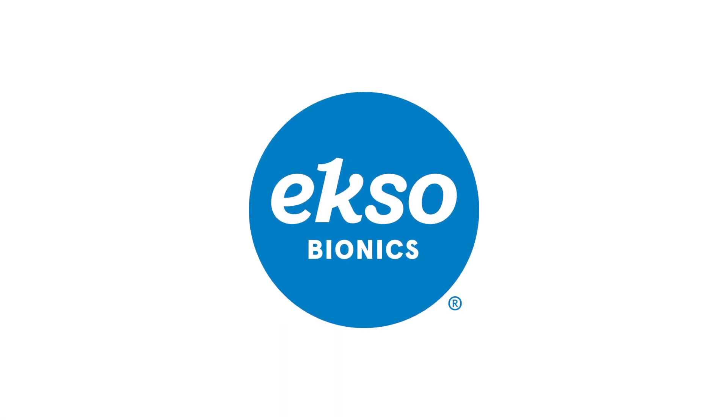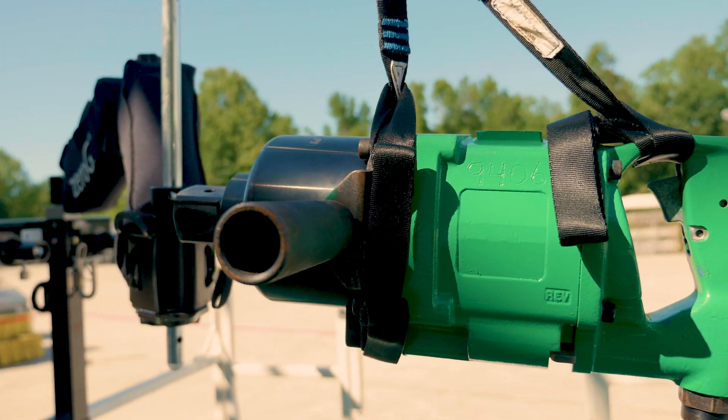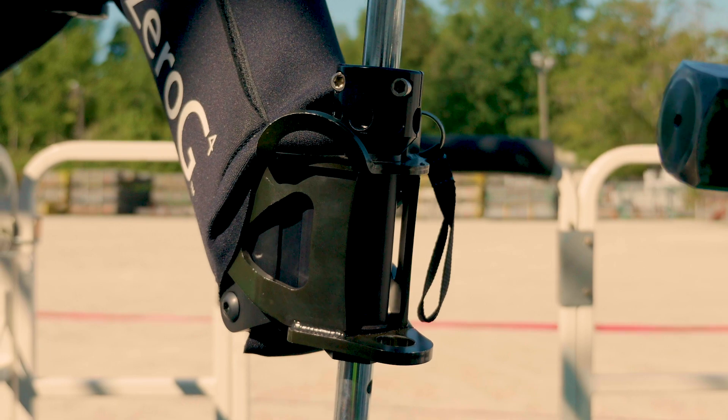Sunbelt Rentals is partnering with ExoBiotics to equip you with the ultimate solution to reduce downtime, enhance worker safety, and add greater precision to a multitude of industrial tasks.